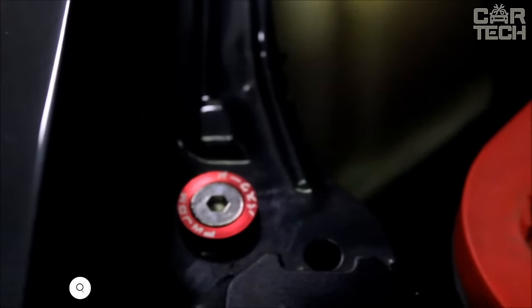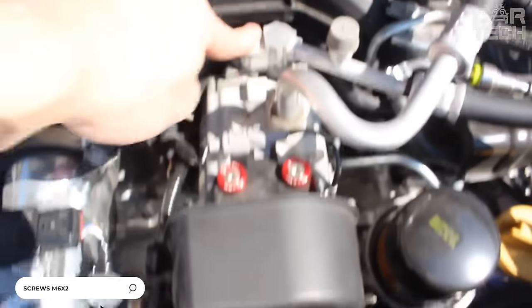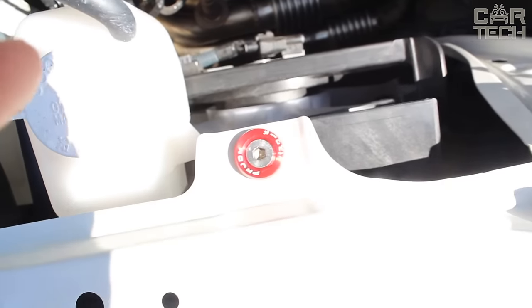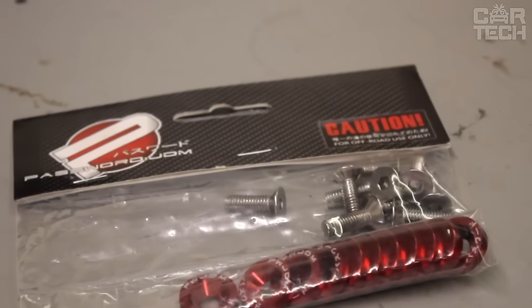You can embellish your car a little, add a little shine and colorfulness to it with the help of unique screws with colored washers. The products are made of aluminum. You can decorate the underhood area. The choice of colors is expansive, suitable for tuning enthusiasts.